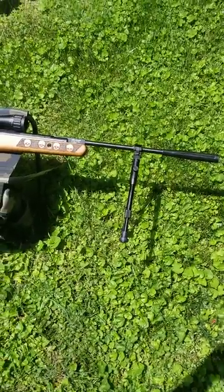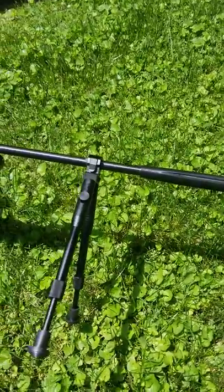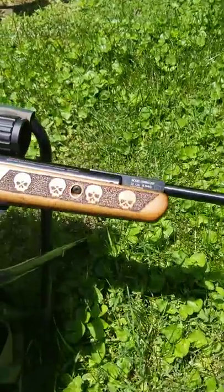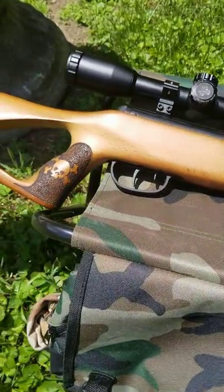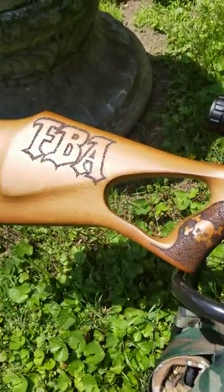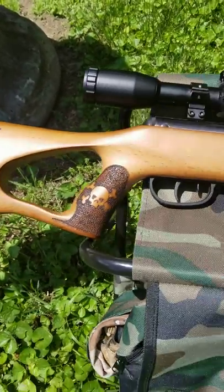What's poppin air gunners, this is Denny the flat broke air gunner. I finally finished up the Benjamin Trail Nitro — brought it out here into the sunlight so you can get a look at it. This is the .22 cal FBA flat broke air gunner version.